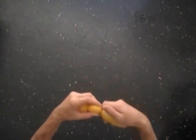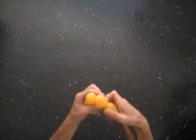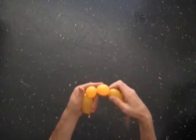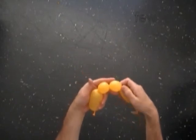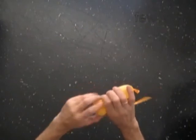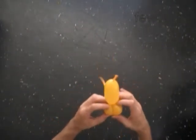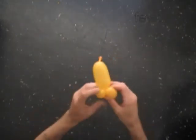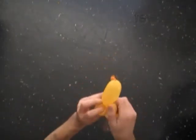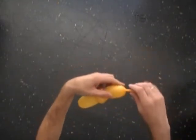Now we twist the second soft bubble, about one inch, and twist the third soft bubble, about one inch. Lock both ends of the chain of the last two bubbles in one lock twist. And now we lock all ends of the last two bubbles in one lock twist. The second and the third bubbles help us to keep the wings of the bee in proper position.